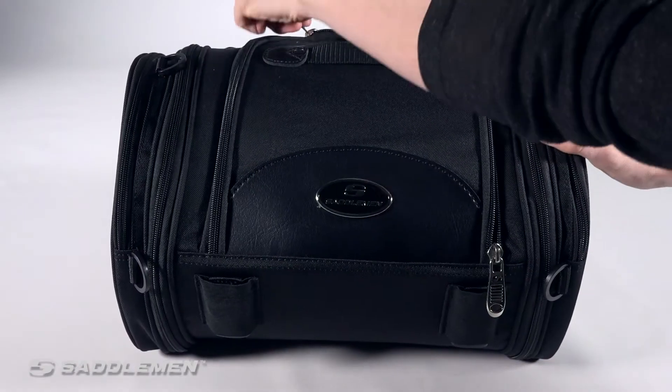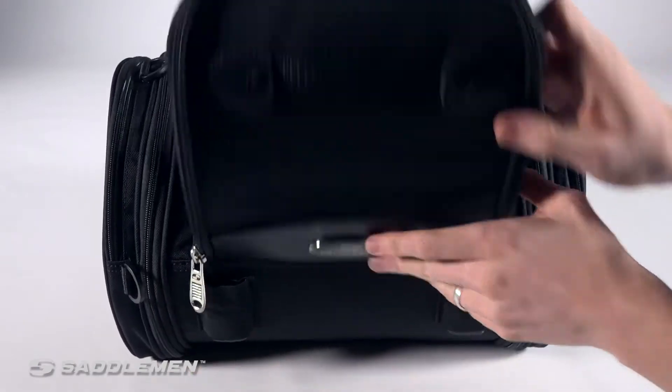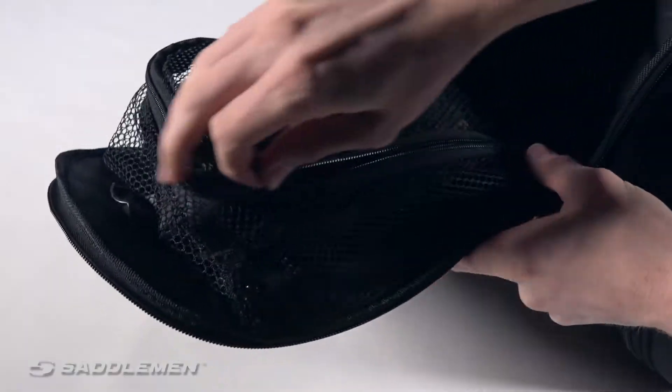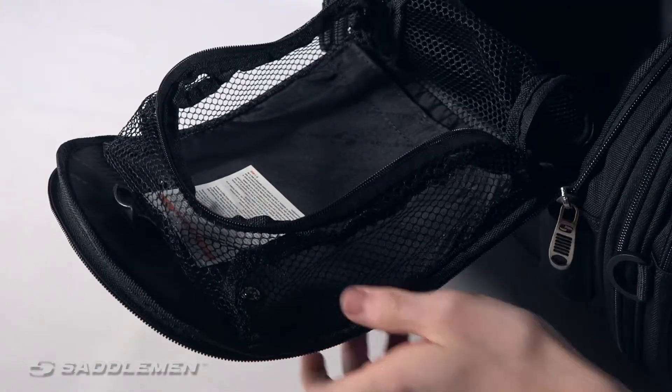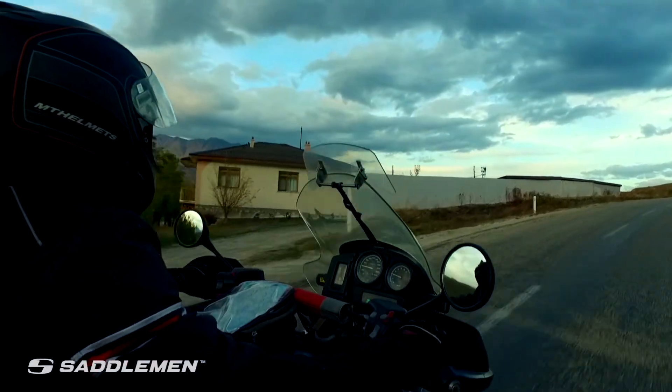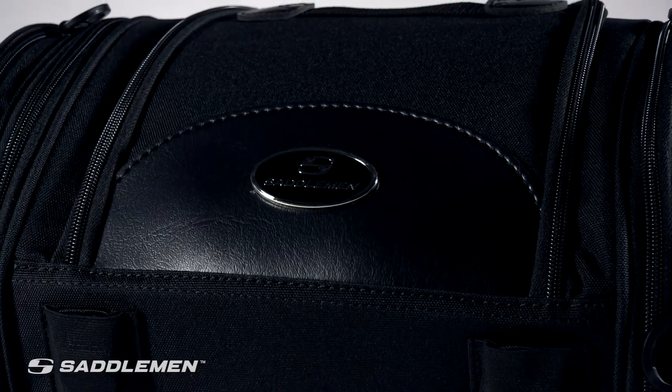And don't worry about packing. The R1300 LXC's main compartment comes with a wide top opening and its expandability feature adds an extra 4 inches to the interior, giving you enough space to hit the road with everything you need and come home with more.